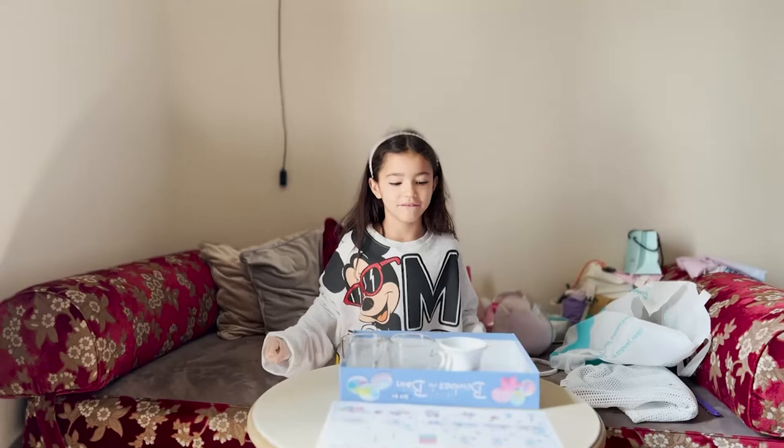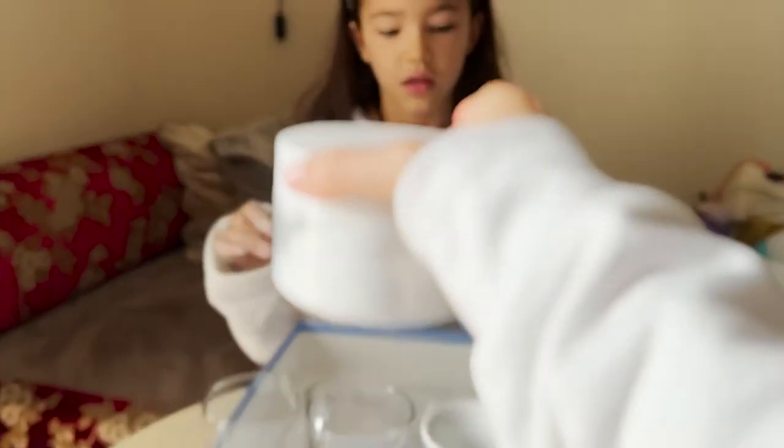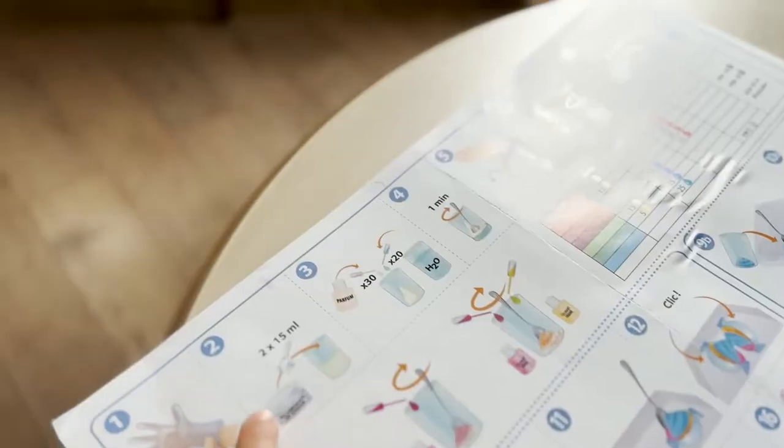First, that's baking soda and the measuring cup. Done.